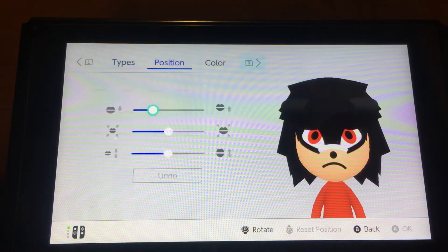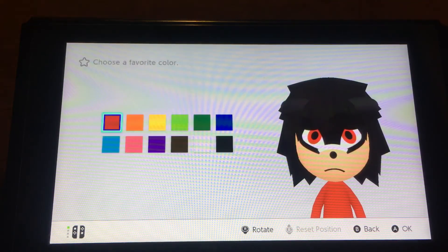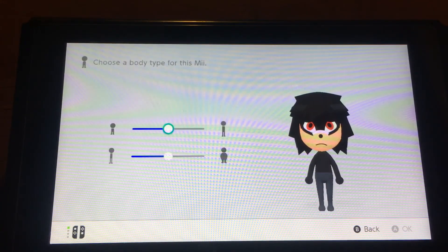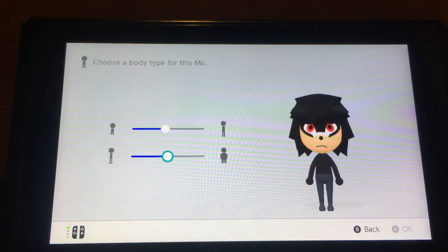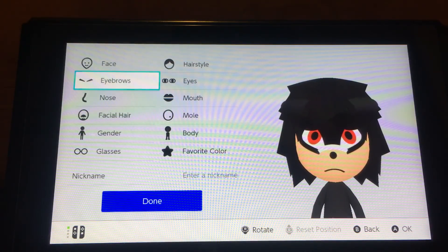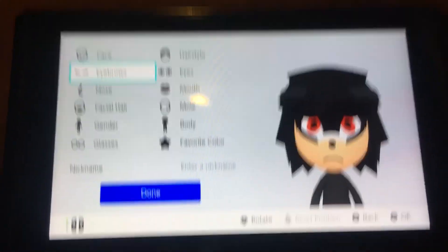For the mouth, you want to choose this one, put it a little bit down, make it like that. The favorite color you want to choose black. For the height, you want to make him like that, or you can make Shadow like that. So yeah, that's how you make Shadow from Sonic the Hedgehog.